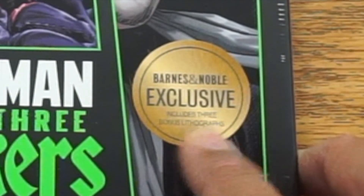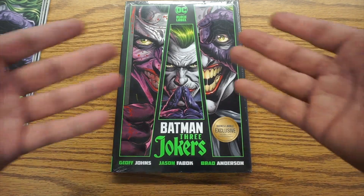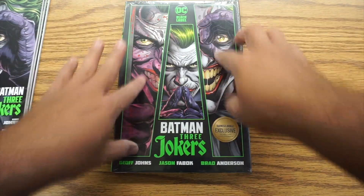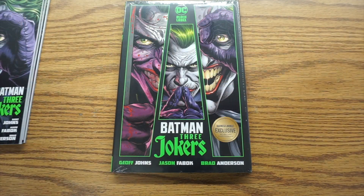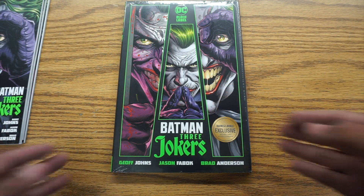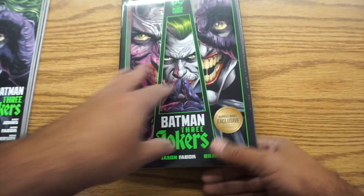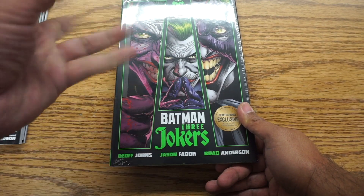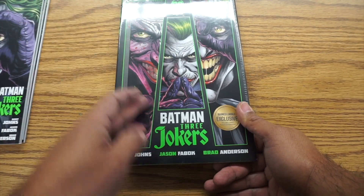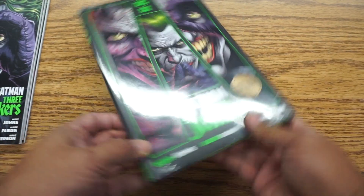So you can see it also includes three bonus lithographs, which you don't get in the regular one. So it's like, why wouldn't you get that? I don't know how I feel about the slant, but the more I look at it, the more I like it. I like the use of the green — it's very Killing Joke reminiscent. Just the colors and the lighting they've done with that — I love it.